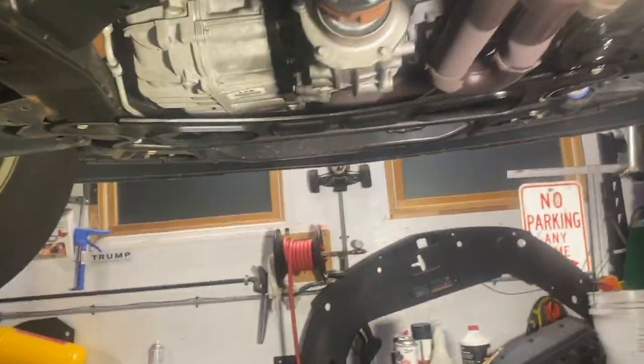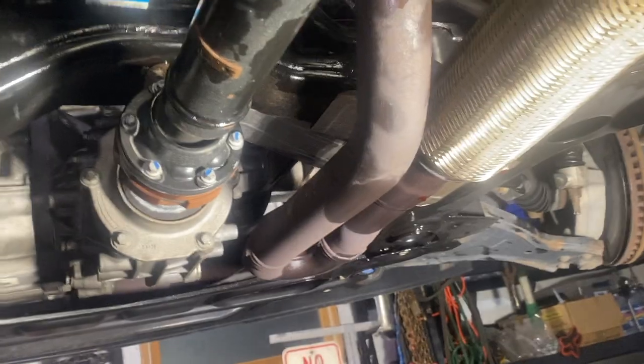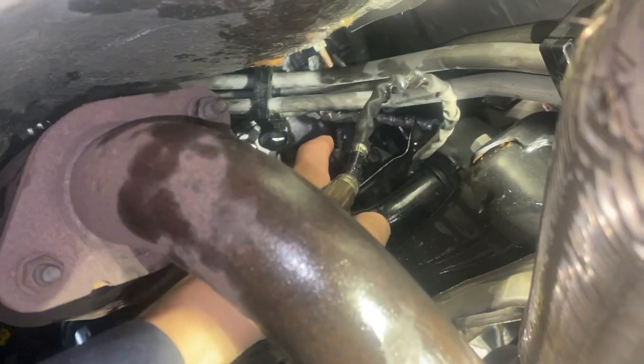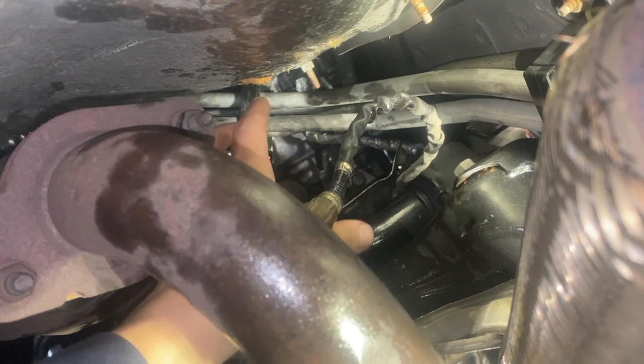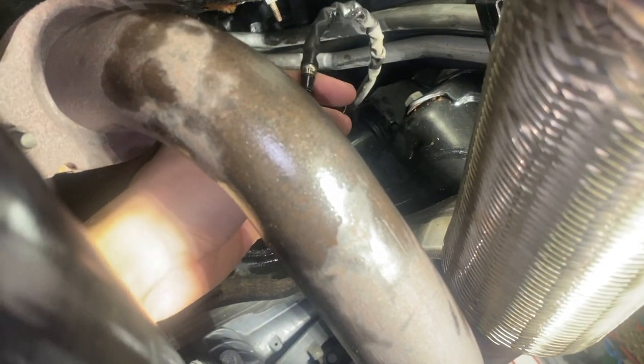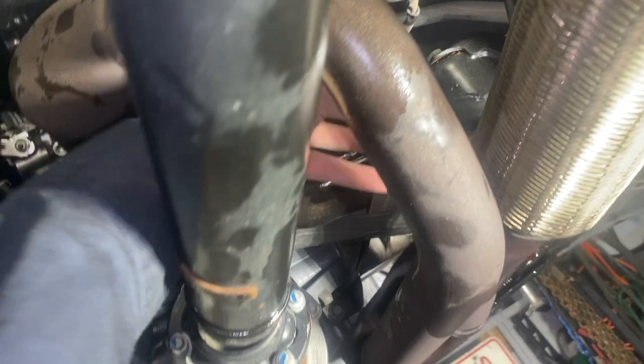Obviously I got some excess fluid where I could not help it, but I was able to get my arms up in here and finagle the power steering pump — you can see that's the pump right there — and pull it out. Trying to gently pull up on here, I was able to get it out through here.